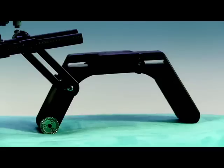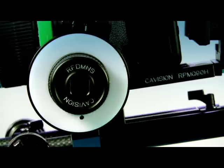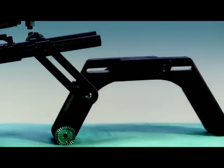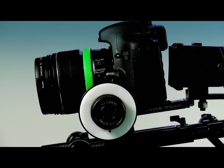The rig consists of a shoulder brace, adjustable handles, rails, follow focus and an LCD magnifier. The rig is a budget option and will cost you about 12,000 rand from ProSales, which is really great for a fully kitted rig. The unit is pretty sturdy and well put together. So let's take a look at how each of the elements work.